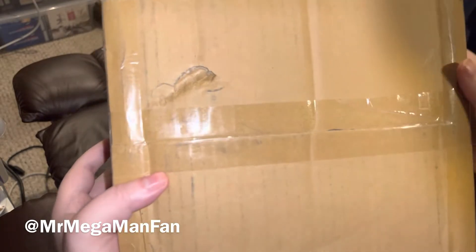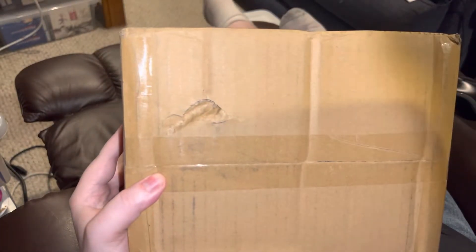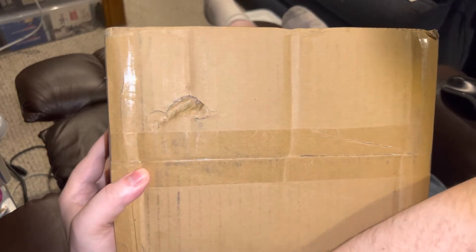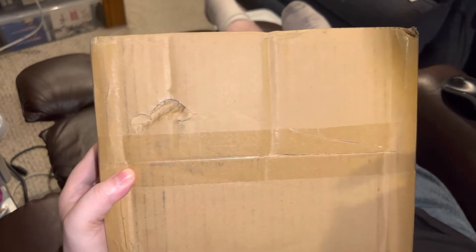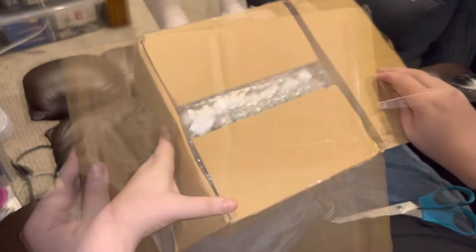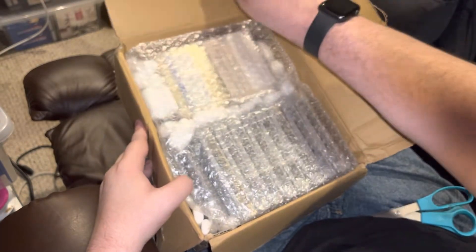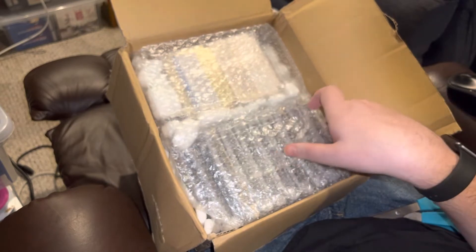Well, now that's somewhat concerning isn't it. I'm Mr. MegaMan Fan — like, share, comment, subscribe, you know all the things to do. But hopefully this package from Japan is intact, because you don't want to see big holes punched into the bottom of a box before you open it. The only way to know for sure is to get this open. There's a lot of foam and a lot of bubble wrap, so confidence is growing as I delve into this.